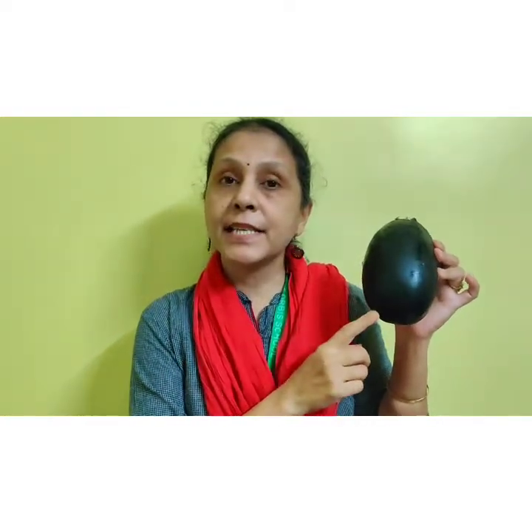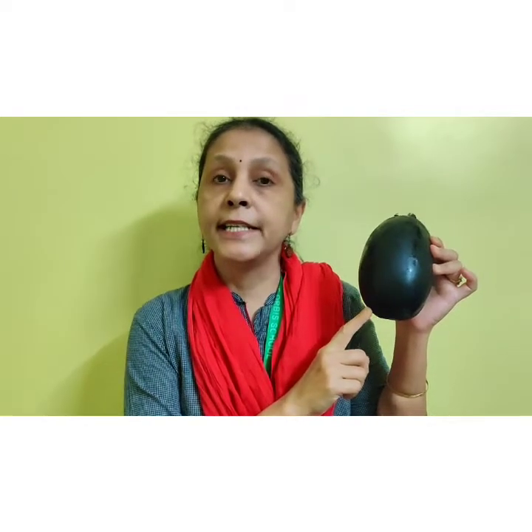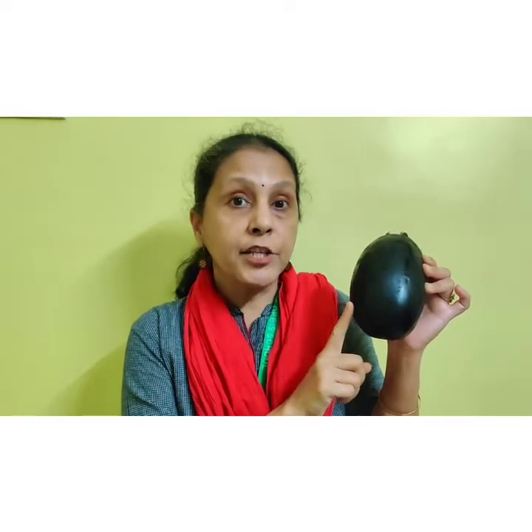Guess which vegetable is this? It is a brinjal. Brinjal is called bangan in Hindi. It is purple in color and it is a healthy vegetable.